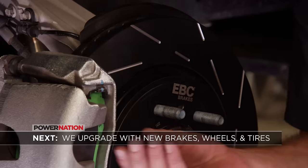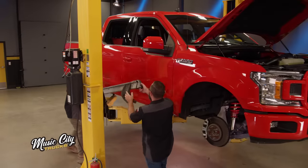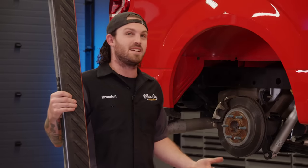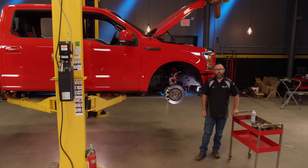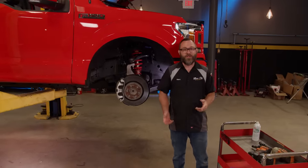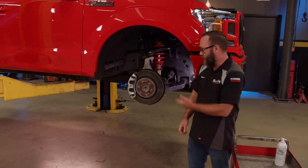Up next, Mark upgrades our F-150 with some serious stopping power — let's stop yakking and get it mounted. Now we're removing the steps from this truck because it's a lower truck and doesn't need them. While Brandon gets the tires mounted and balanced on the wheels, I'm going to be tackling the brakes. We're teaming up with EBC Brakes on this truck — it's a sport truck so it needs upgraded brakes to go along with the better handling and performance we're adding.